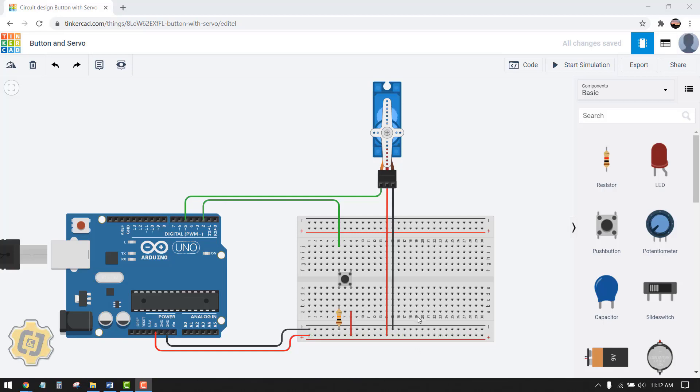In this video we'll cover how to control a servo with a button. When I press start simulation, the result is: when I press the button, my servo starts from this position and goes to 180 degrees, and then when I release the button it goes back to position zero.